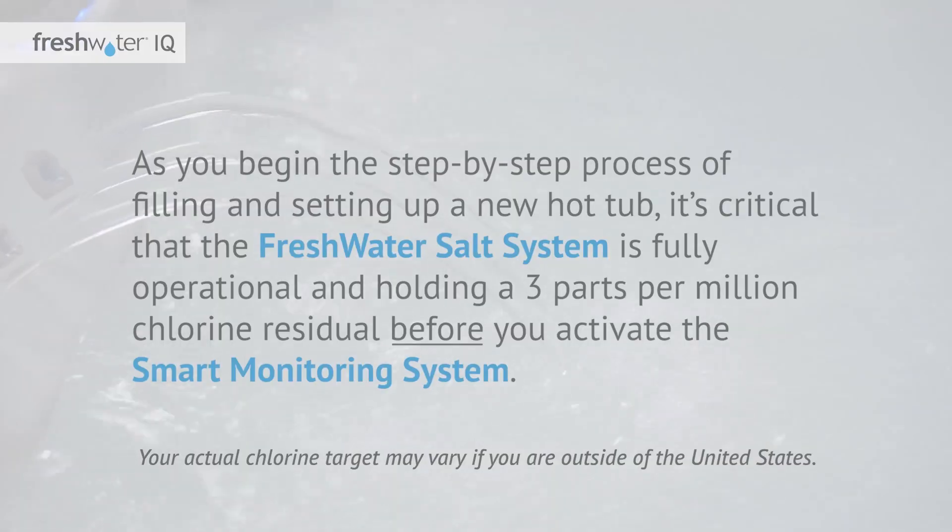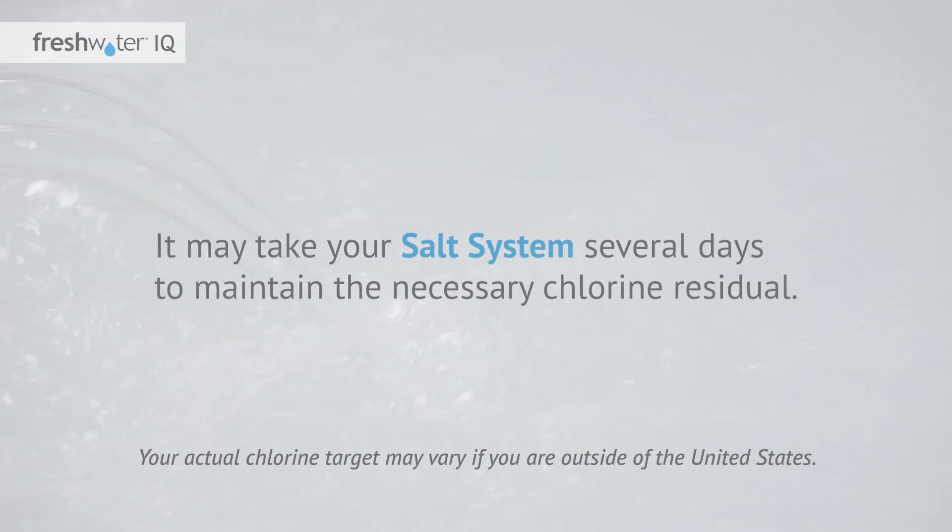As you begin the step-by-step process of filling and setting up a new hot tub, it's critical that the Freshwater salt system is fully operational and holding a 3 parts per million chlorine residual before you activate the smart monitoring system. It may take your salt system several days to maintain the necessary chlorine residual.